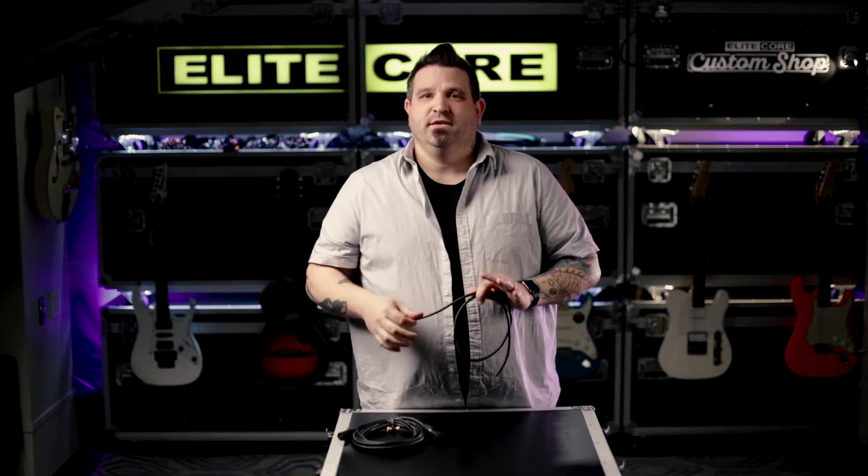No matter how you use the cable, I know this is going to become one of your favorite mic cables. This thing feels right in your hand, it lays right on the floor, and it gets the job done very quietly. If you need any more info, please give us a call — we'll be happy to help.